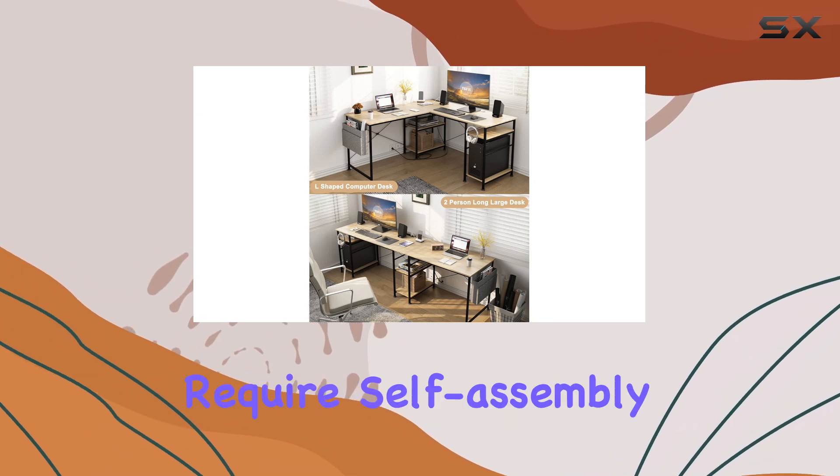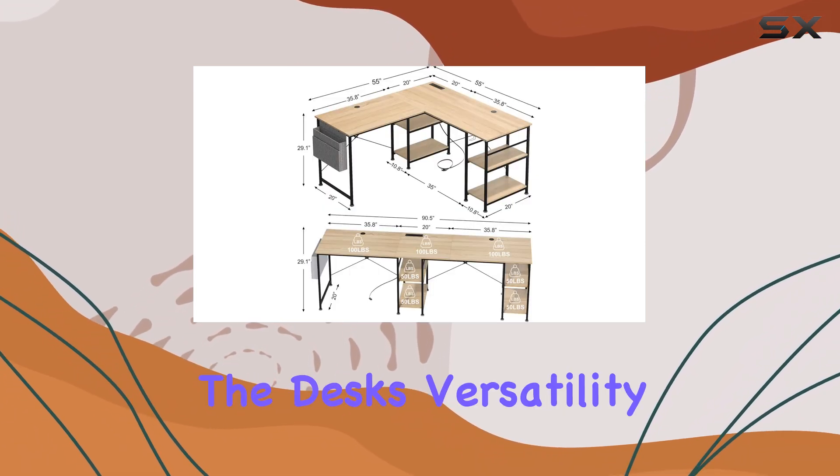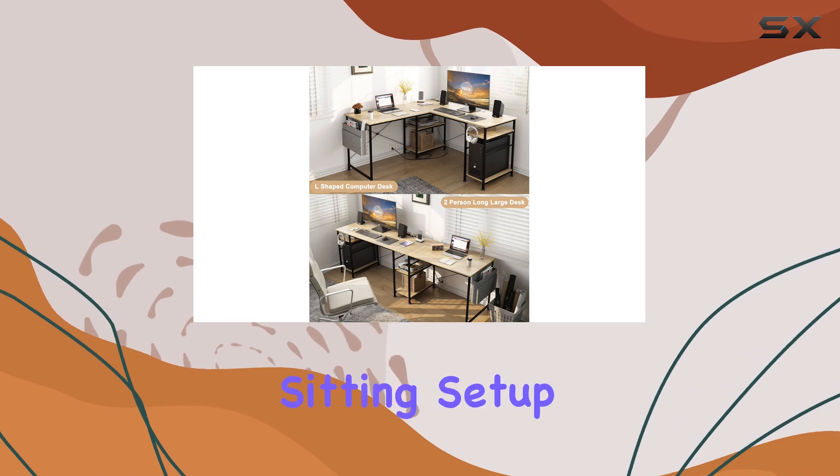While the desk does require self-assembly, the process is straightforward, and the end result is a sturdy and reliable piece of furniture. The desk's versatility, storage options, and convenient power strip make it a top choice for anyone seeking an L-shaped desk for their sitting setup.